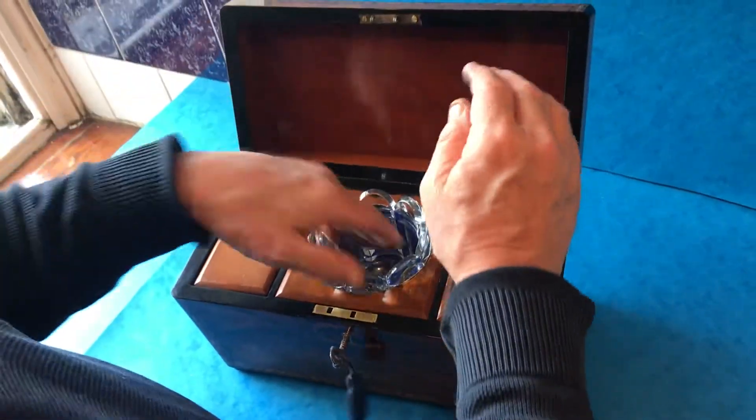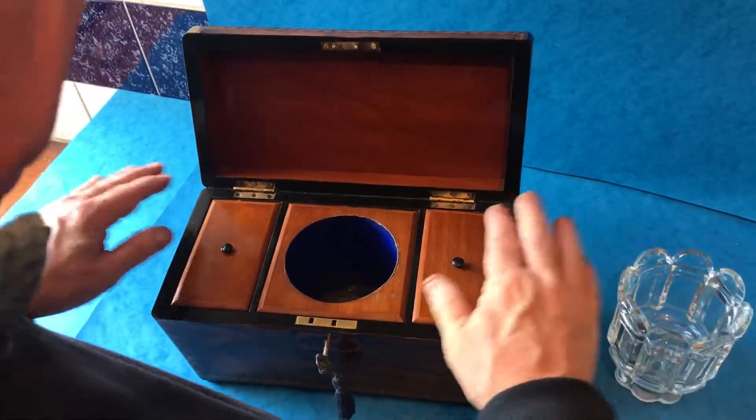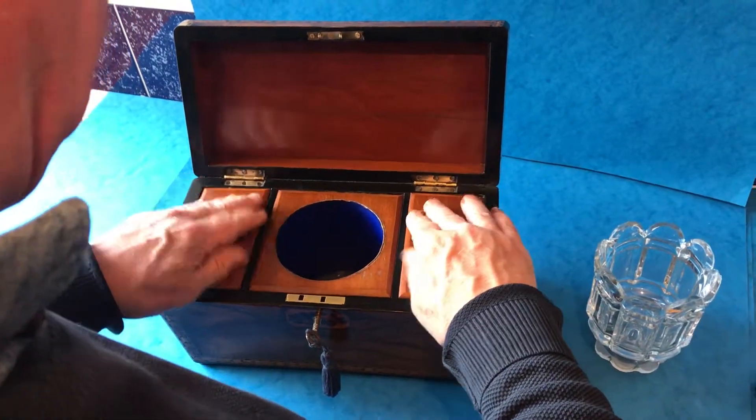When you open it up it's got a mahogany interior with a nice original moulded glass liner, two mahogany lids and mahogany at the back of the box.